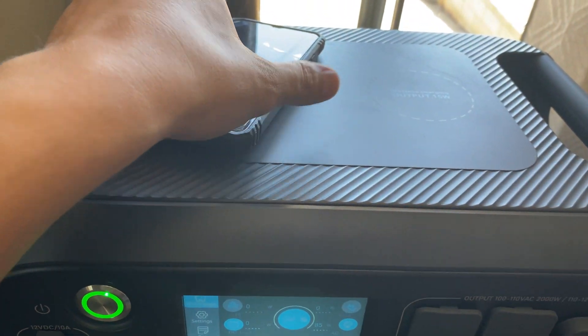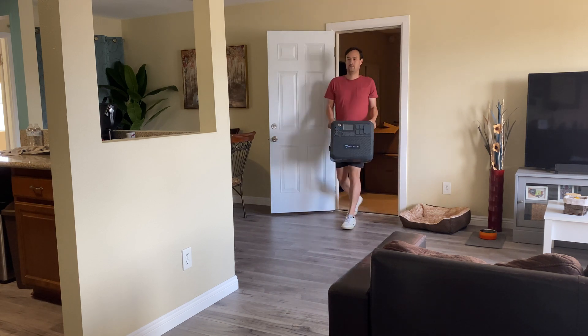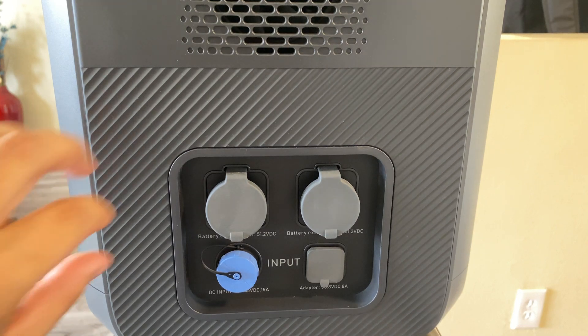Bluetti's AC200 Max was released around 3 years ago and it's still relevant. This system is well thought out and well designed. On the top of the unit we have two wireless charging pads at 15 watts. This system weighs around 63 pounds and is relatively easy to carry. It has a 2048 watt hour battery and is expandable up to 8 kilowatt hours. That was one of the major selling points when I first looked into this system over two and a half years ago —